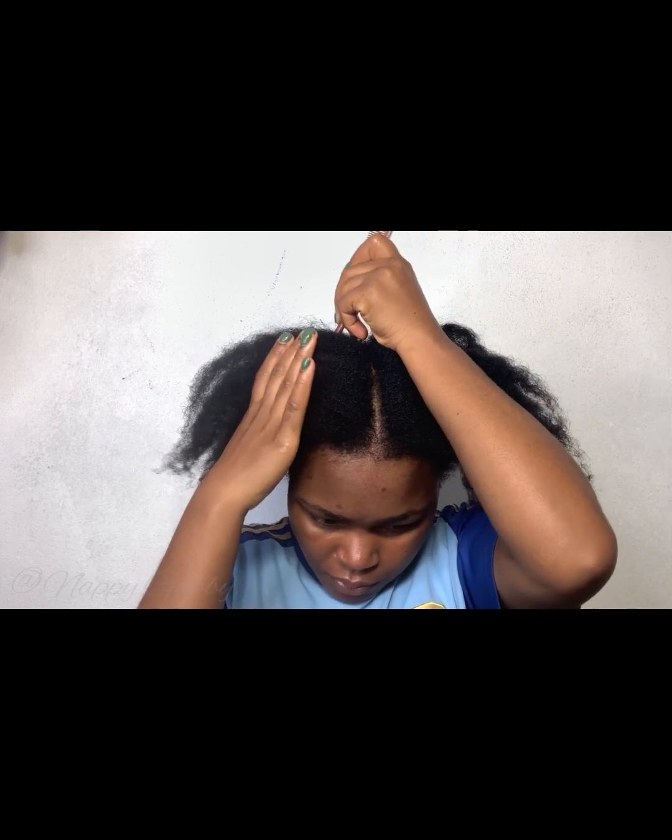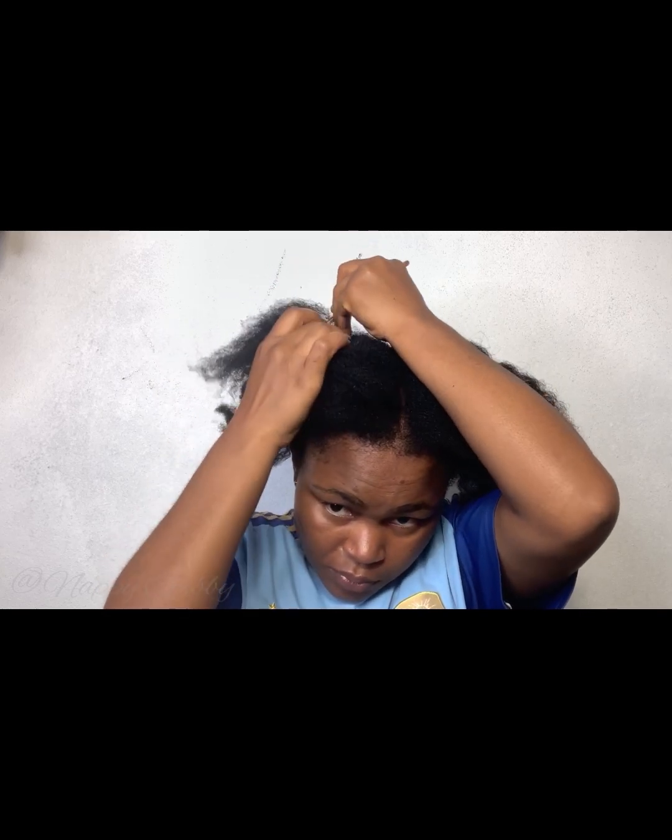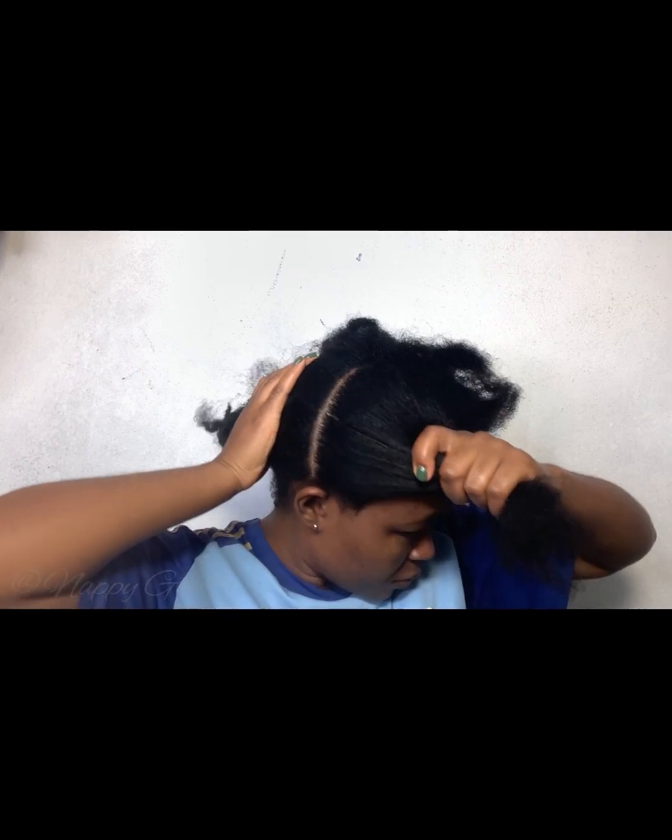Hi loves, welcome back to my YouTube channel. I finally tried the mini braids — this is my first time trying mini braids and I really love the results, I must say. I started on freshly washed hair.